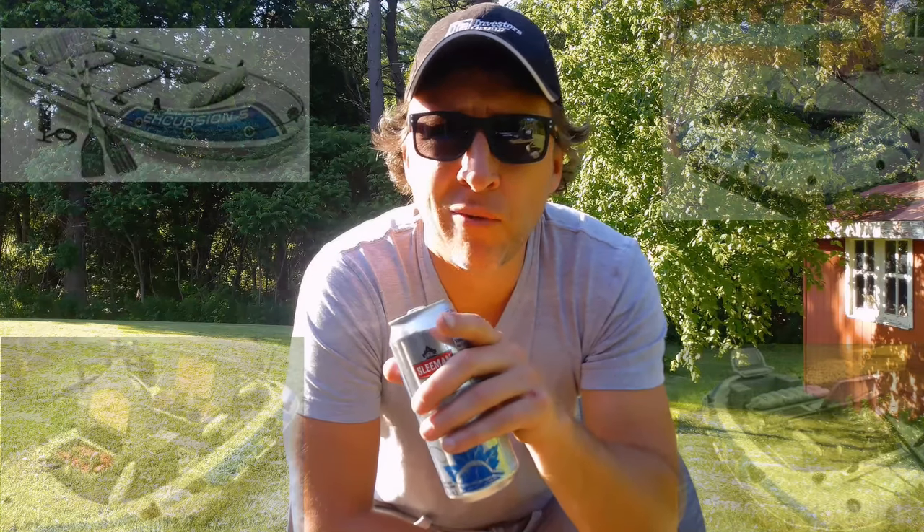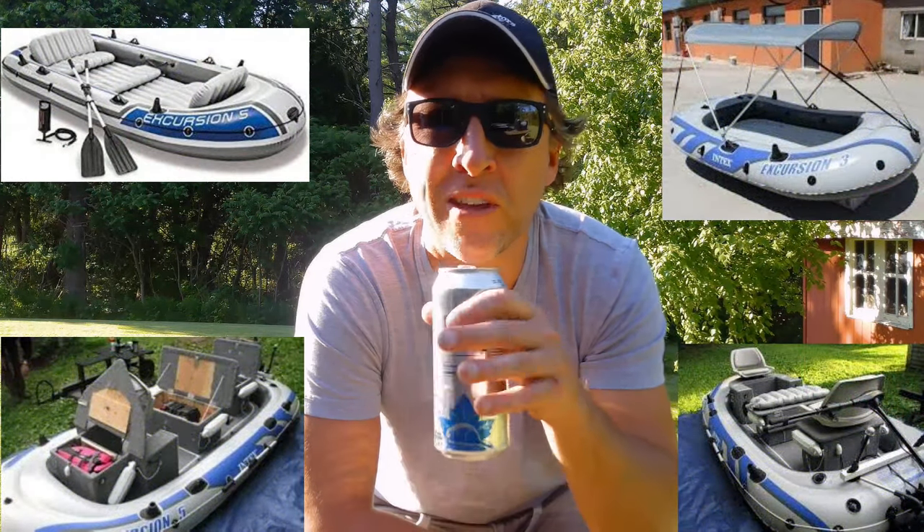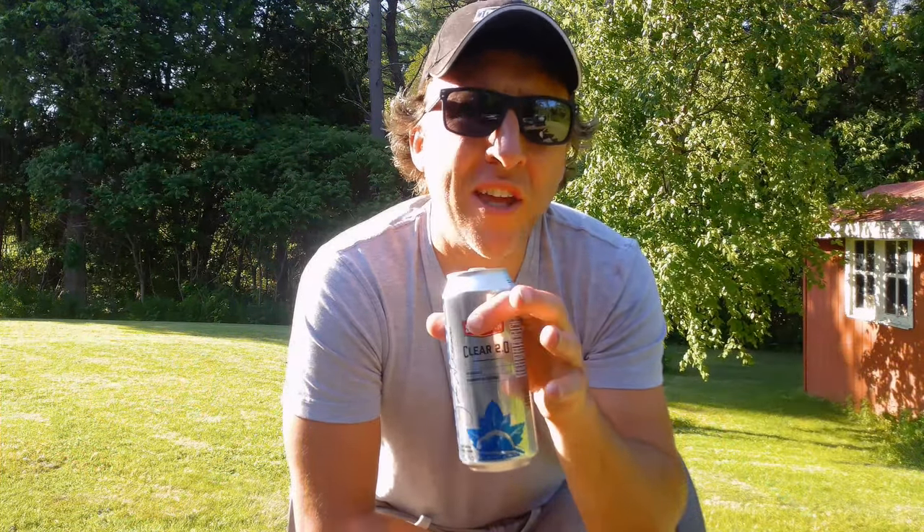People are putting bimini tops on these, live wells, wood floors, bench seating, electric trolling motors, gas motors on them. So these are purpose-built boats. Having seen that, I thought, you know what, we're going to try this out because the boat itself is only about 200 bucks.